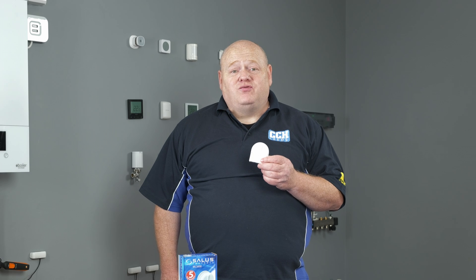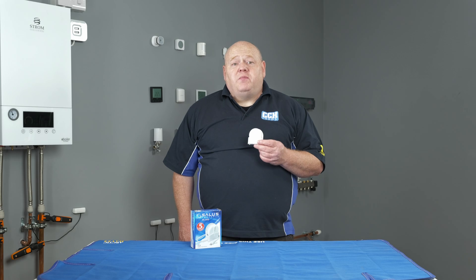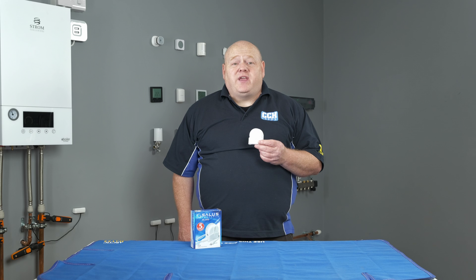My name is Alan Hart and in today's video I'm going to show you how to connect your Salas WLS600 smart water leak detector to your Salas smart home network. This is part of the Salas smart home range. The WLS600 is a water leak detector. It's used to detect leaks within the property or used for controlling bilge pumps for properties that are prone to flooding, giving you a notification via the Salas smart home app.